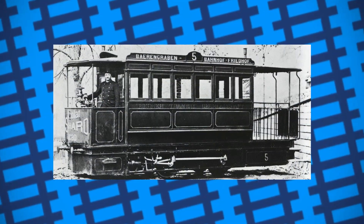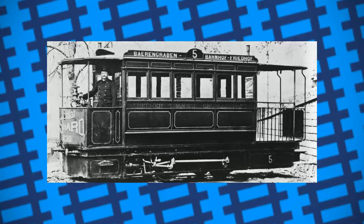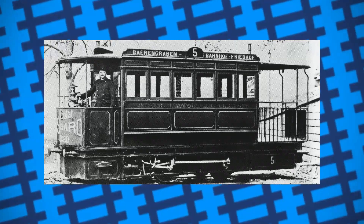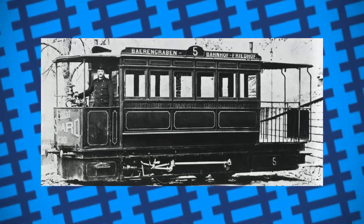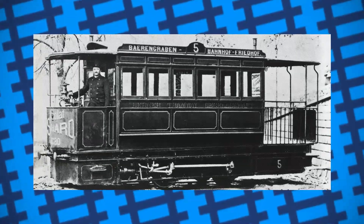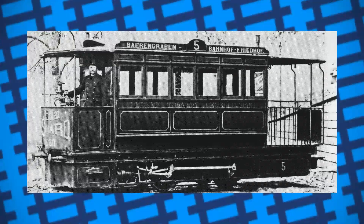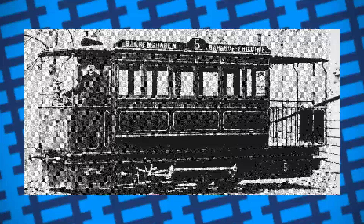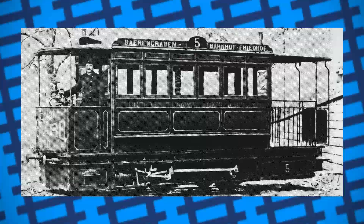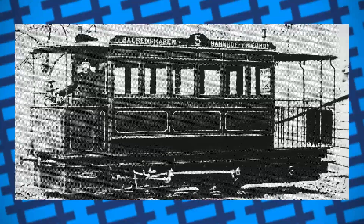Their main problem was range. While their tanks could hold a decent amount of superheated water, their need to keep topping up was what led to electric streetcars taking over. They also didn't scale up very well. Low speed designs with smaller cylinders worked fine; however, scaling the locomotive up to something as big as an express engine would be problematic, not only because of how quickly it would deplete its stored steam, but also from the challenge of storing such a large amount of it in one locomotive safely.